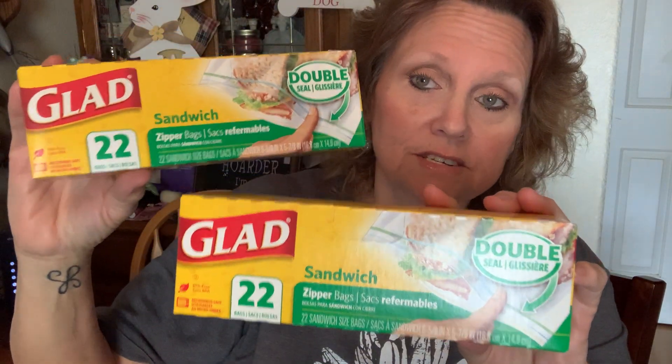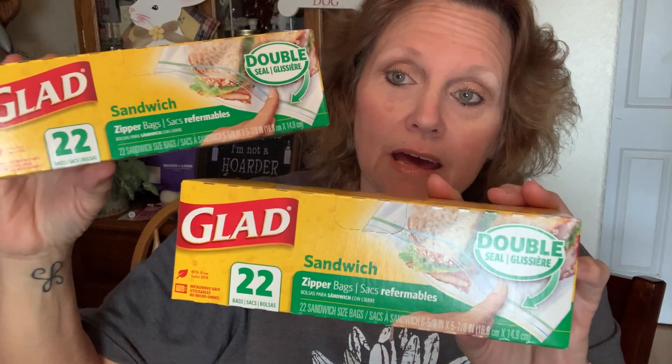I did find some Glad sandwich bags. I ran out of sandwich bags — I do buy them in larger quantities, but these'll do in a pinch and they are the double zipper. 44 bags for $2 — some places you spend a lot more for that.